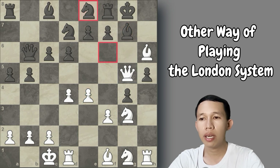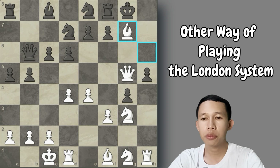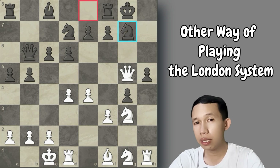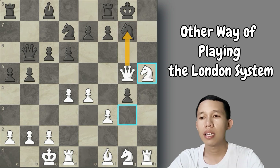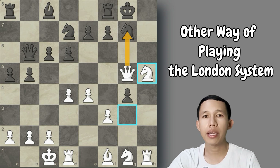Black plays knight to d7 to defend, and now queen to g5 is ready to checkmate Black's king. After knight to e8 to defend, we have bishop takes g7 — if the knight recaptures the bishop, there is mate in three. Knight takes h5 still threatens checkmate and Black has no defense. Black will surely be checkmated soon.